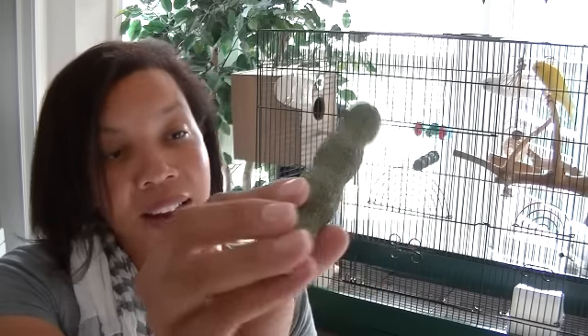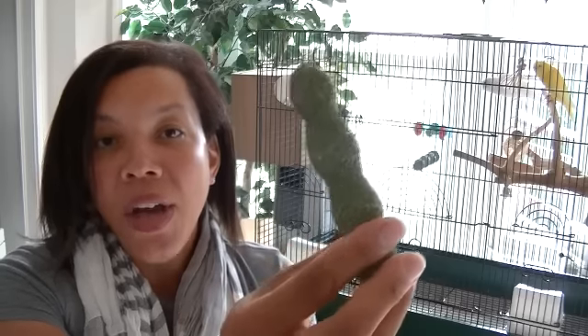Another thing I want to address is your parakeet's nails. Not necessarily something you would think about when talking about keeping your budgie clean, but keeping your bird's nails neat and trim is a part of normal bird grooming. The good thing is you can provide something like this concrete perch here for your bird to land on, and it actually helps keep your bird's nails worn down. So typically that will do the job and you won't have to worry about clipping your budgie's nails.